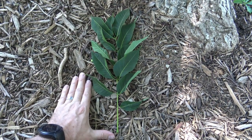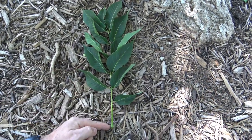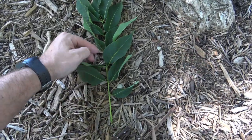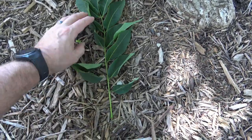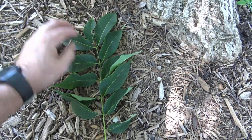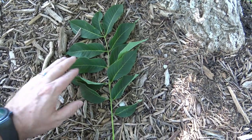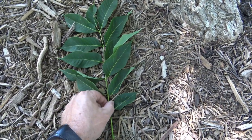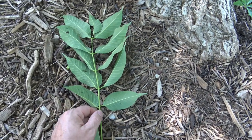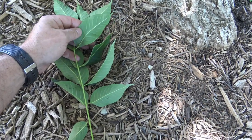It has a pinnately compound leaf. Here, the petiole is attached to the stem, and then inside you've got a rachis that goes all along, and then the individual leaflets. Typically there will be a terminal leaflet, although on some it may be missing. Nice dark green color above, and then very light green on the underside. The underside has a little bit of a silky feel to it.